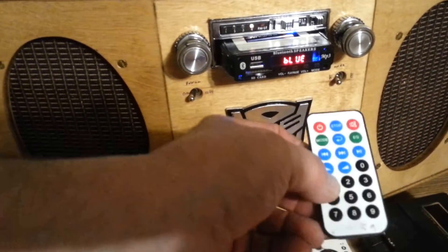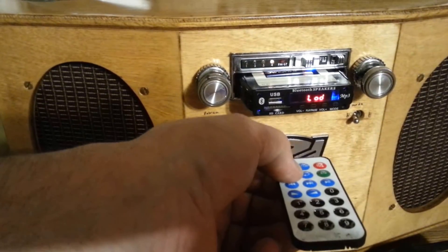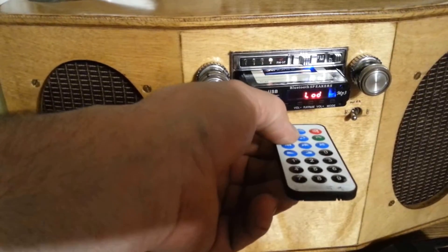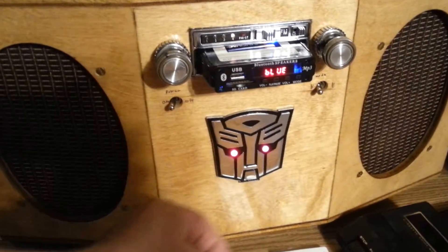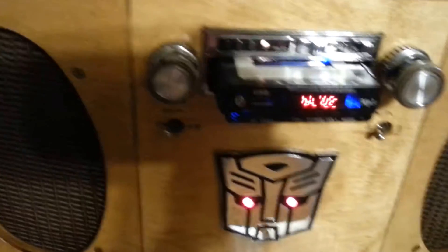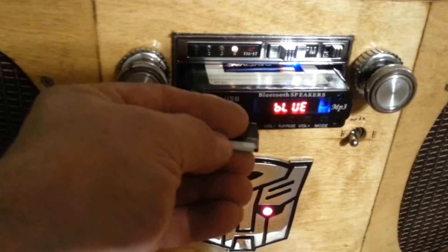It comes with the standard cheap remote everything comes with. FM tuner, line in — the Bluetooth device is ready to pair. SD card: this particular model, for some reason, you put the SD card in upside down.